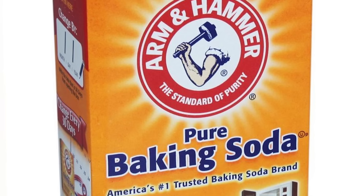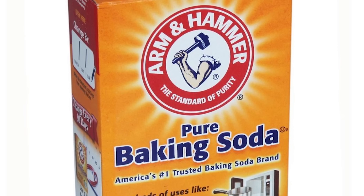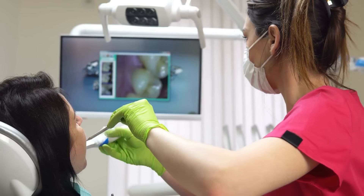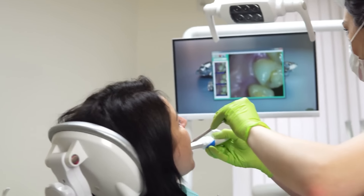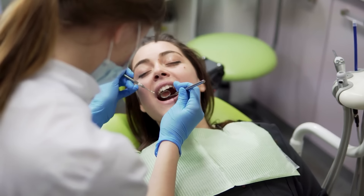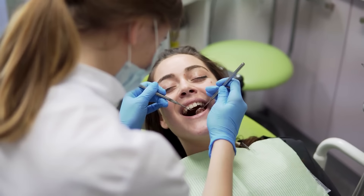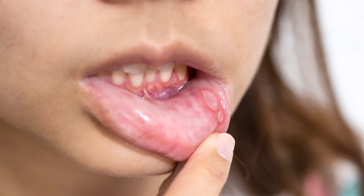Baking soda will reduce the acidity and plaque that leads to eroded enamel and increases our risk of tooth decay. It helps regulate your mouth's pH by neutralizing the acid. It has the ability to help whiten your teeth, and it has antibacterial properties to reduce the accumulation of bacteria that causes decay or periodontal disease. And if you suffer from mouth sores or ulcers, baking soda can help speed up the healing.